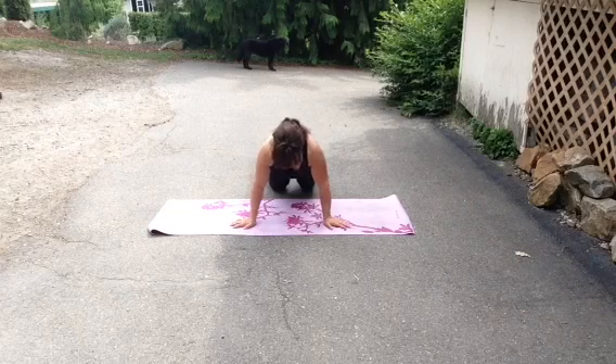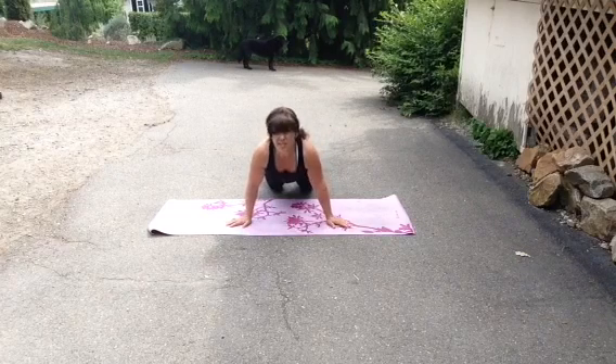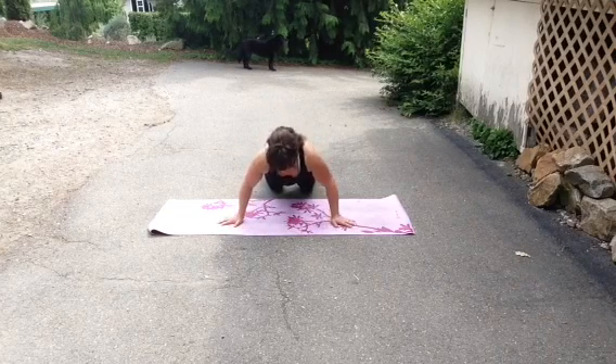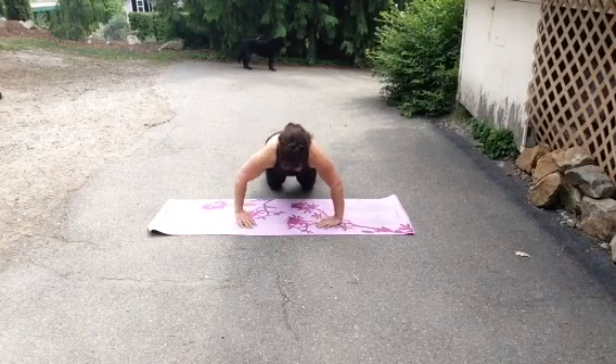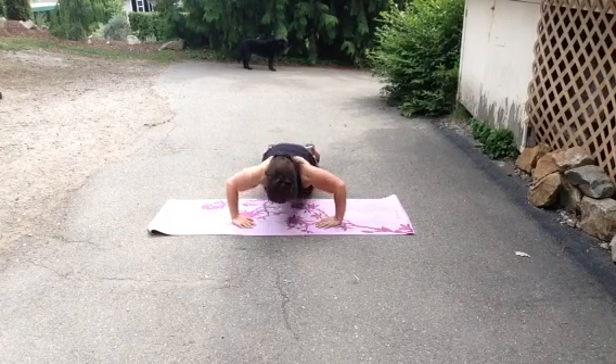Push-ups have been around for centuries as a great exercise. They target upper body, lower body, and core. So don't be afraid of doing them and doing them often.